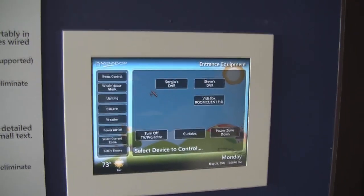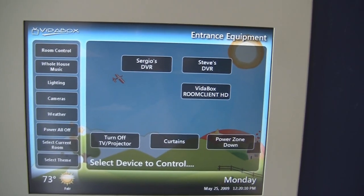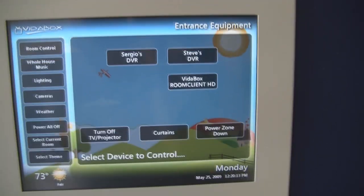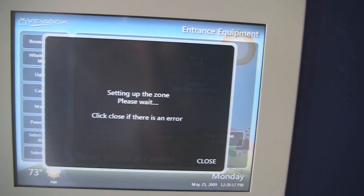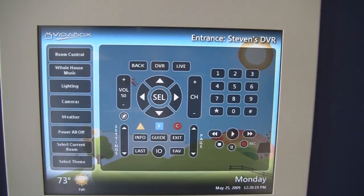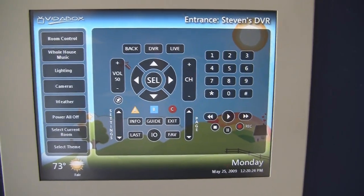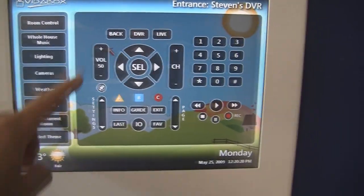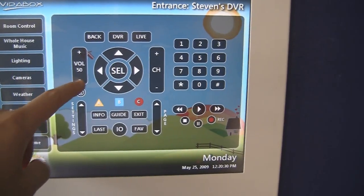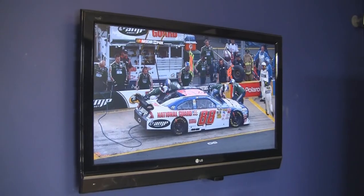If I want to watch some TV, I can hit any one of the options on there. Say I want to look at my DVR — Steve's DVR — once I click on that, the HD matrix switcher switches over to the appropriate input, and now I see a complete remote control emulator on my in-wall touch screen. I can control the volume up or down, and in a couple of seconds I'll be able to see the feed coming onto my television as well.